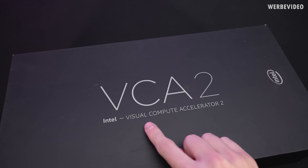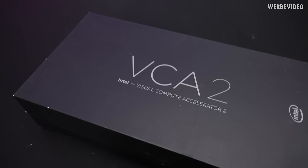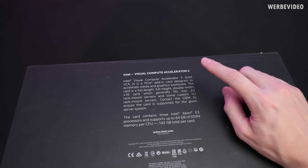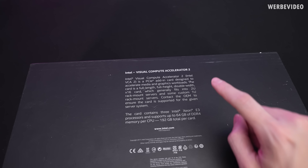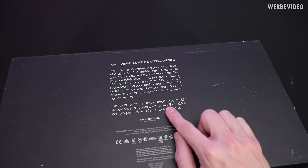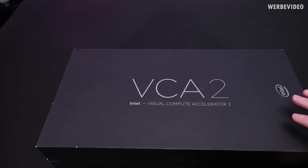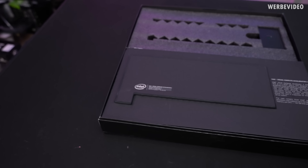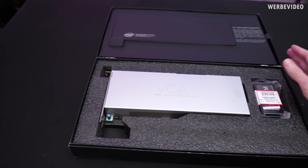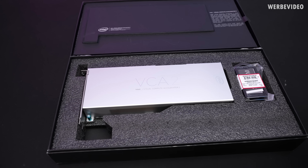The VCA2 stands for Intel Visual Compute Accelerator. Turning the box around, on the back you can read that this is a PCIe extension card that contains three Intel Xeon CPUs with 64 GB each, for a total of 192 GB per card. Interestingly, Intel spent some effort on giving this a nice packaging even though it's an enterprise server product.